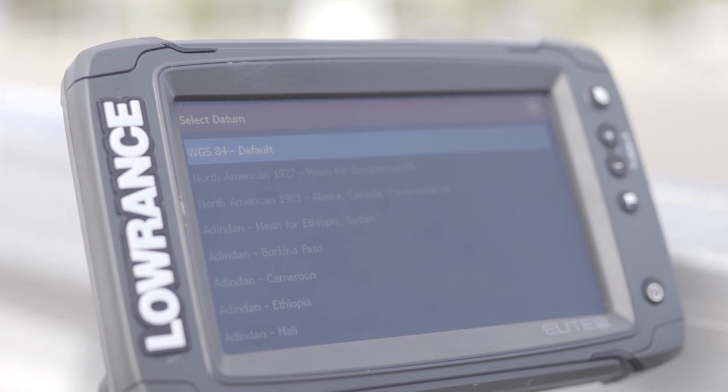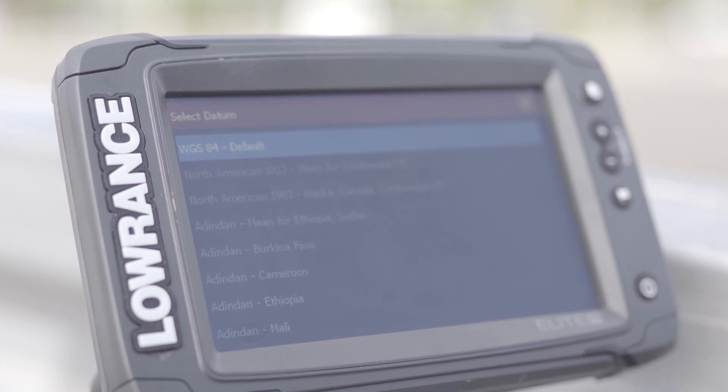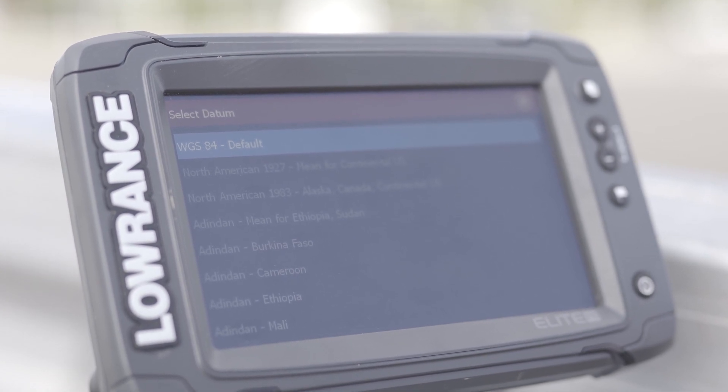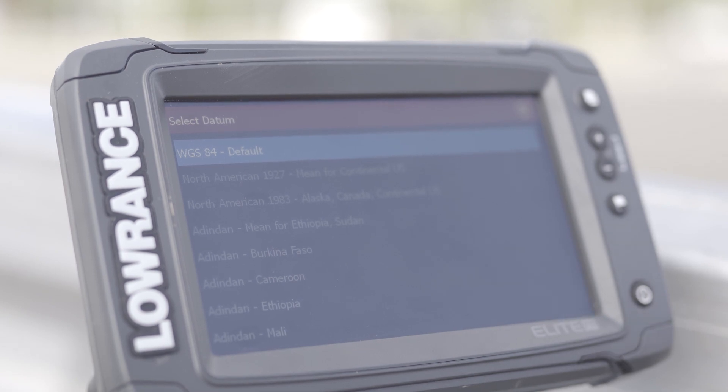On the Lowrance Elite Chart Plotter I don't have the Geocentric Datum of Australia, so I use the default WGS 84. For navigation purposes these two datums are almost identical.